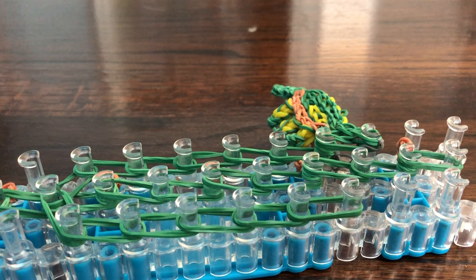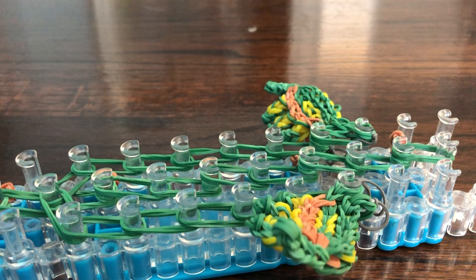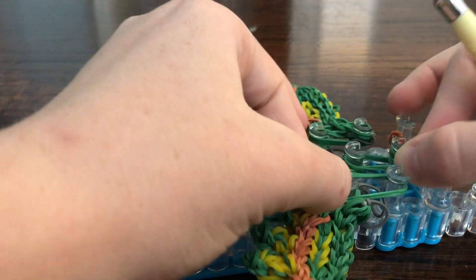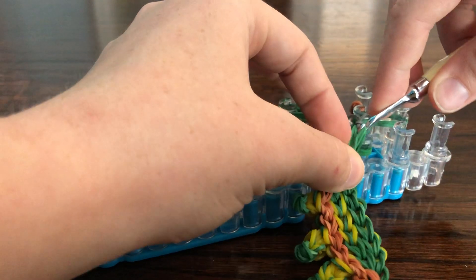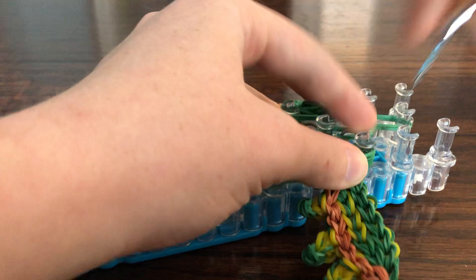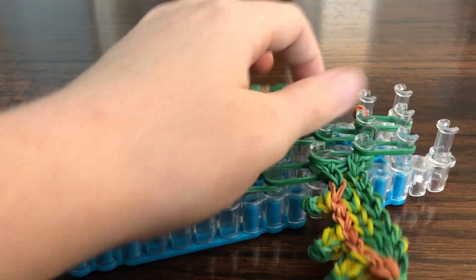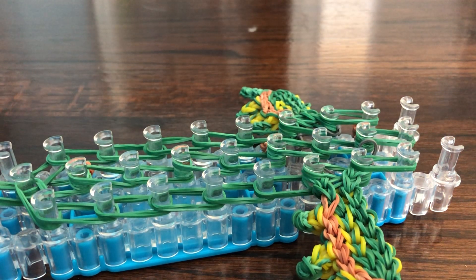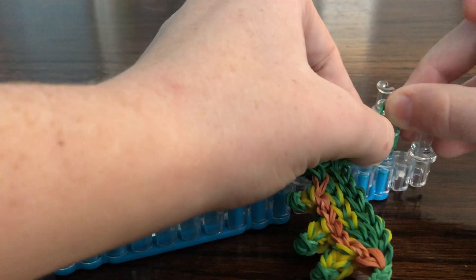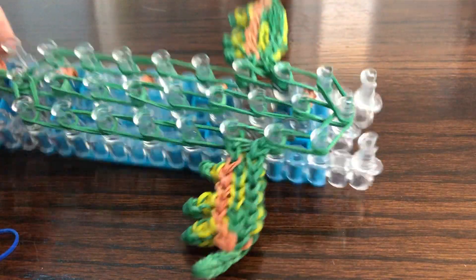We're going to be attaching the legs as we loom, so don't worry about them until we start looming. We have attached our wings. Now we can finish putting green on either side — should have spikes in the middle and two wings.